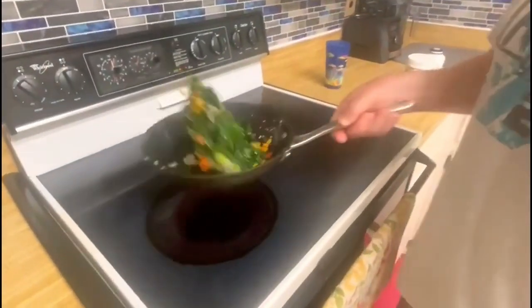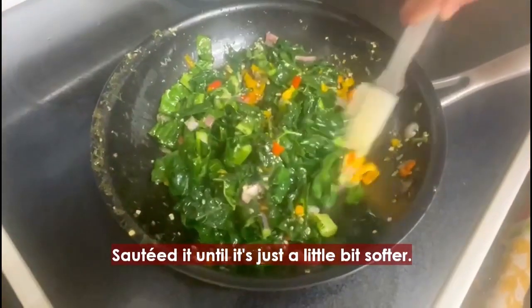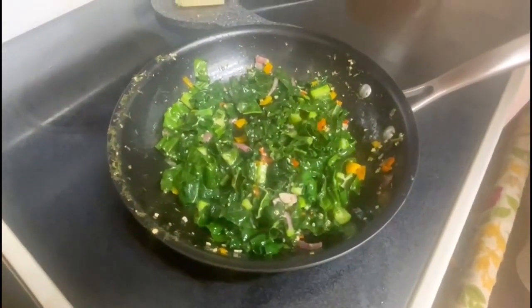All you're going to do is just saute it. You see it gets really nice and dark. You just want to get the kale sauteed until it's just a little bit softer. You don't want to overcook it and get it really wilted — just nice and softened up.